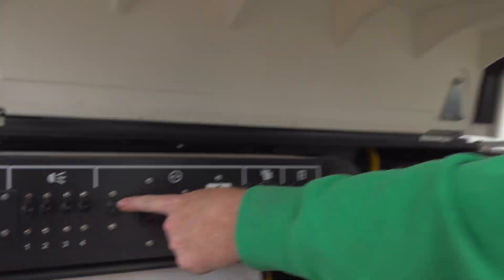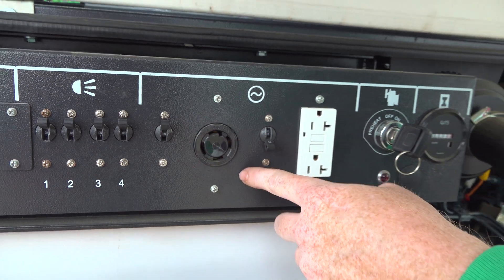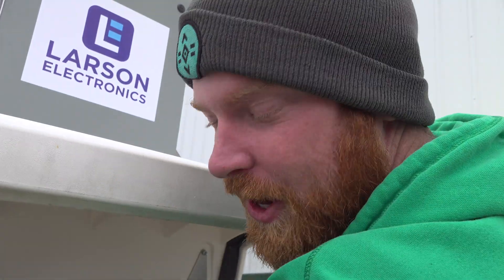This 30A breaker is going full, and this 20A breaker is also going full.